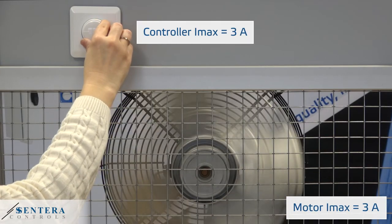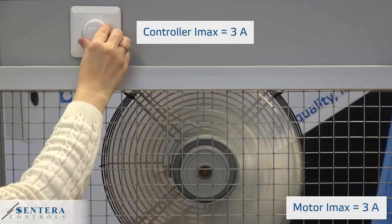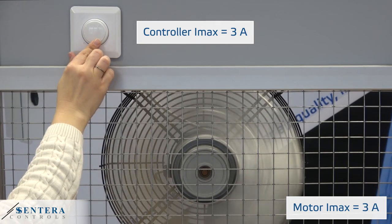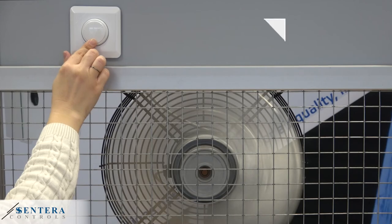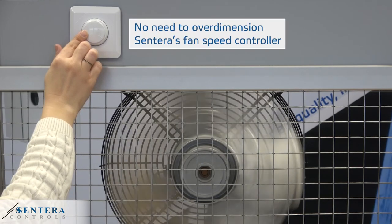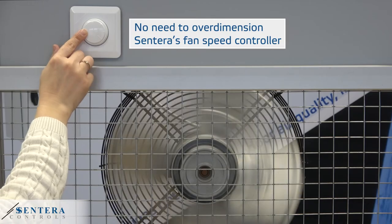The digital technology controls the motor more precisely, and the motor operates very quietly. There is no need to overdimension Sintero's fan speed controller.